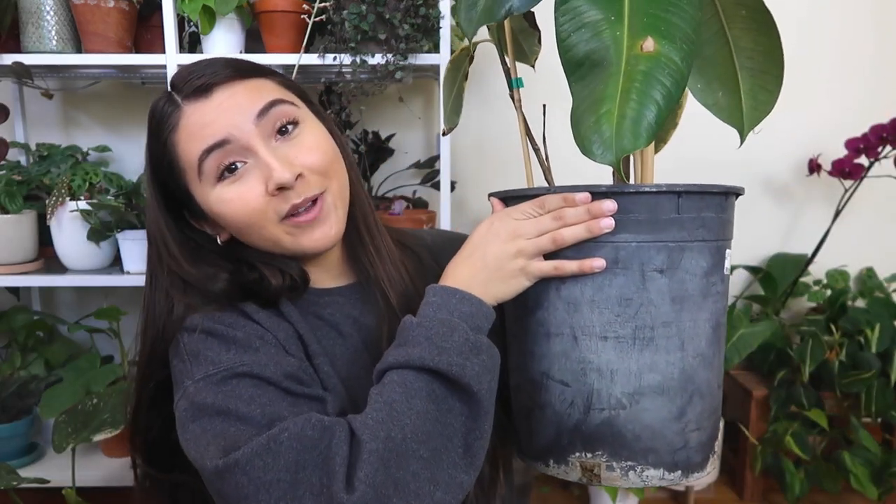These can come in handy if you're very afraid of overwatering your plants like I am, or if you have a really big pot — for example, this one. There is no way that I'm sticking my finger to the bottom of this pot, so this is a case where a moisture meter comes in handy.